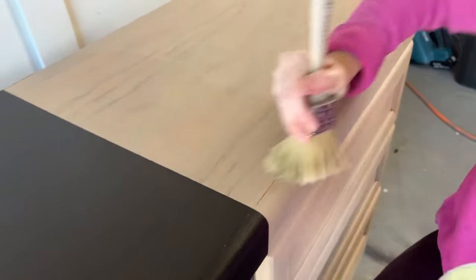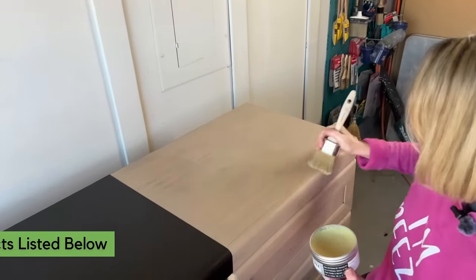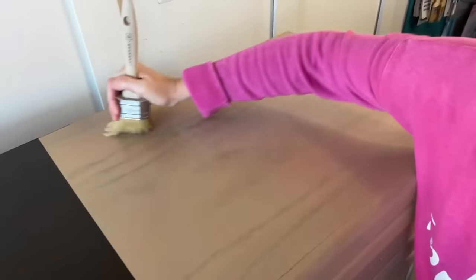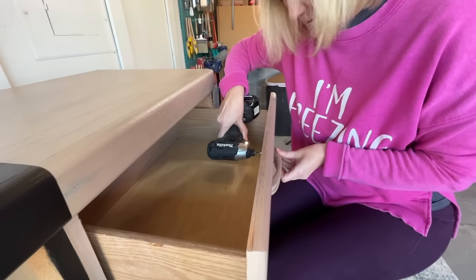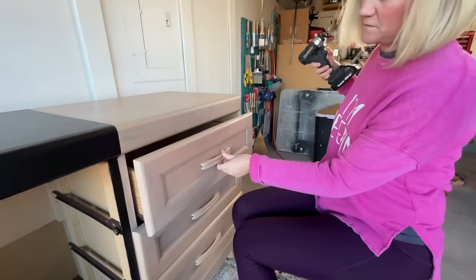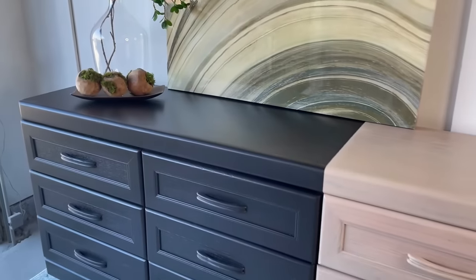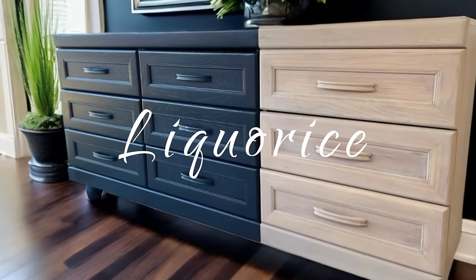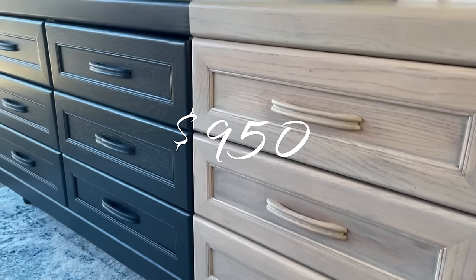Each of these flips has its own dedicated video and I will list them in the description below along with all the products I'm using. If you're interested in more detailed information about each flip you can find it there. I loved the final unique finish on this dresser — it was so modern and definitely an upgrade from the one we found in the trash. It's always amazing what you can do with free furniture. This one, using the color Licorice, sold for $950. Not bad for a free find.